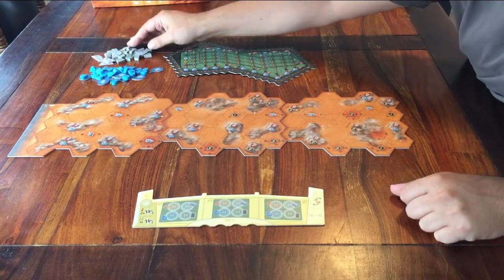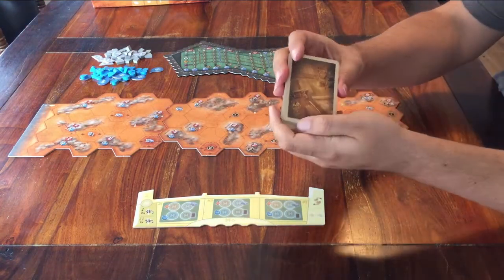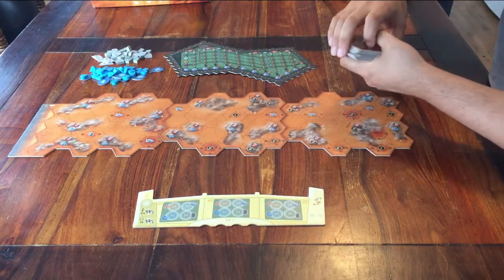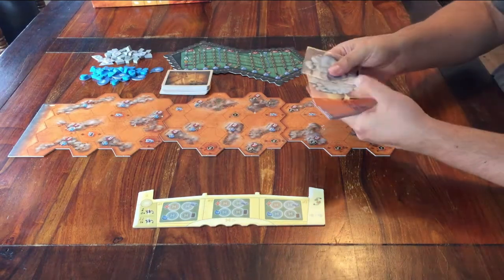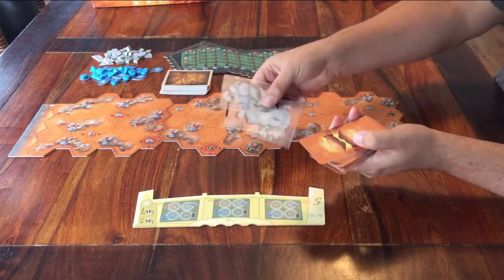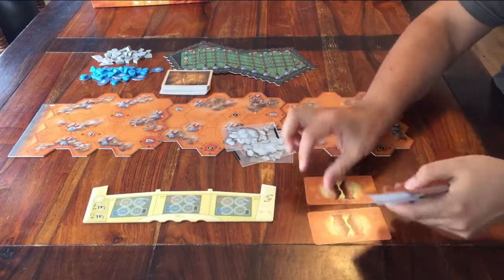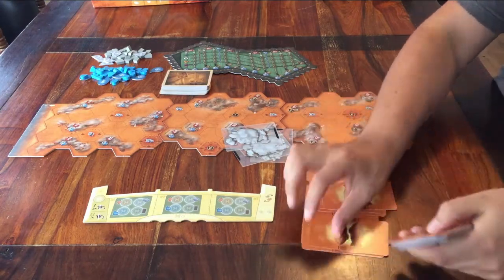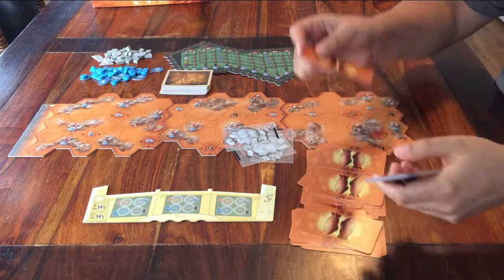Now let's get some cards on the table. This first deck looks like this — just shuffle it and place it anywhere around the board, face down. The other one is a bit more complicated. Take out this deck and three of these sleeves. Shuffle the deck and then make three stacks of eight cards face down: eight cards on this one, this one, and this one.